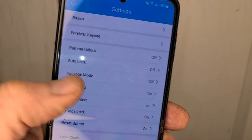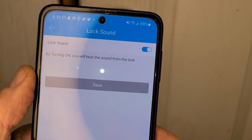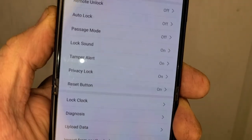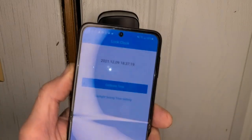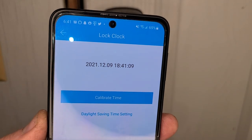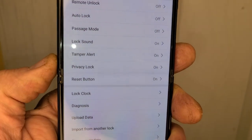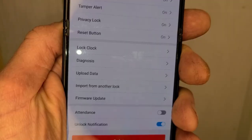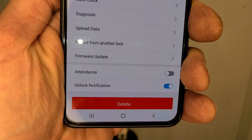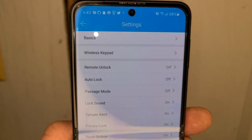There's passage mode, lock sound — all we heard was a beep and my lock sound is on, so you can turn that off. You have tamper alert, privacy lock, reset button, and lock clock — calibrate your time, daylight savings, etc. The lock clock will calibrate with Bluetooth. I couldn't find an option to change it to 12-hour time instead of 24-hour time. Other options: diagnosis, upload data, import another lock, firmware update, attendance, unlock notification, and delete device.